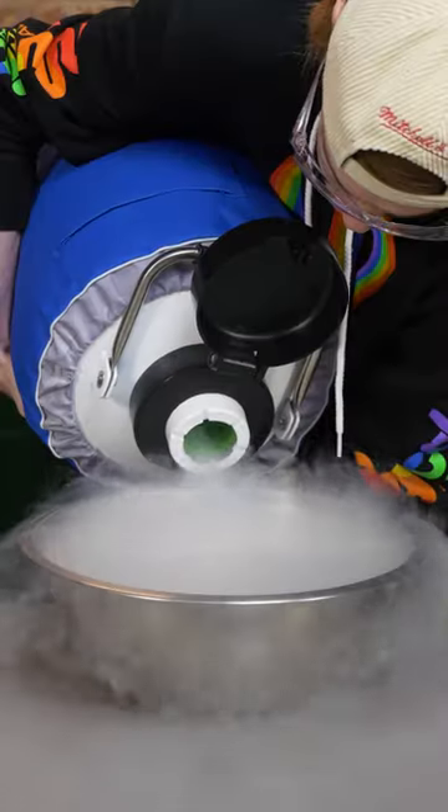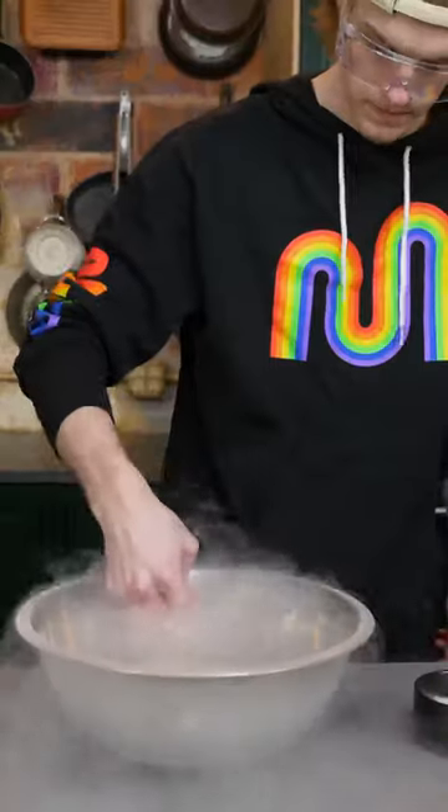Pull out your liquid nitrogen. Get your ice cream bases into some squeeze bottles. Then you're gonna drip them into your liquid nitrogen. Pull them out and share them with a friend.